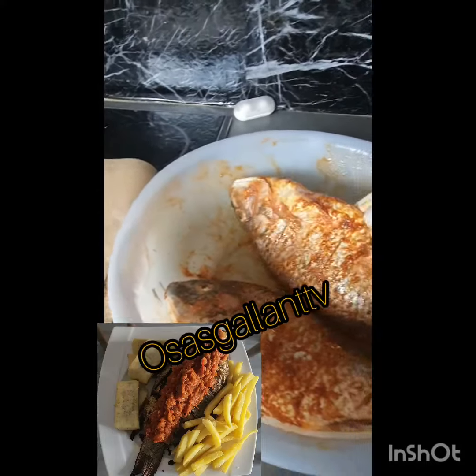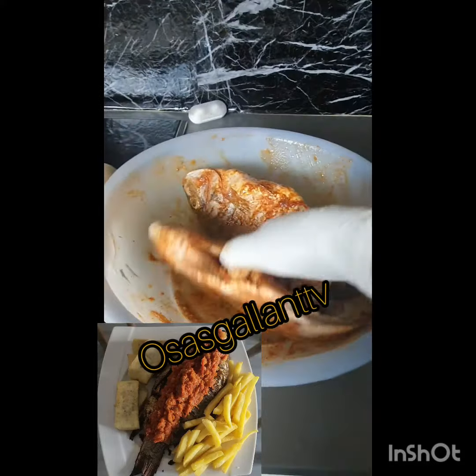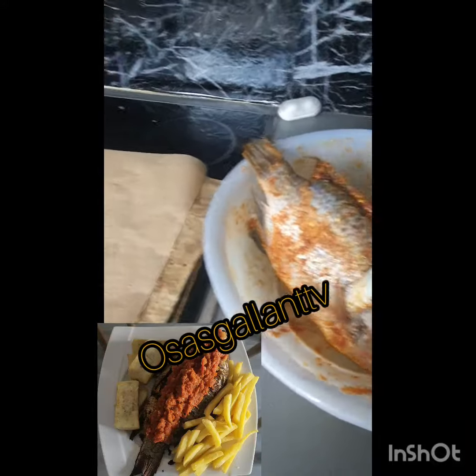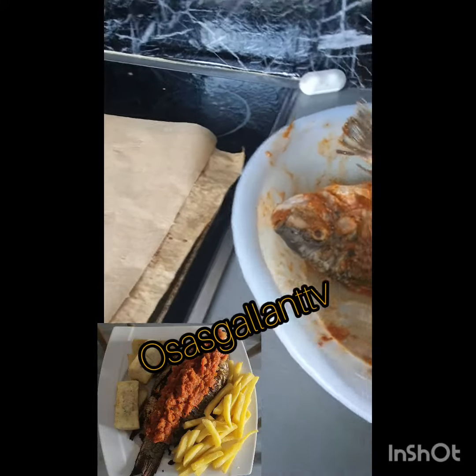Good morning, good afternoon, good evening — welcome to Garland TV, my people! This one is fish — this is tilapia fish. I'm not sure how I taste it at that time.